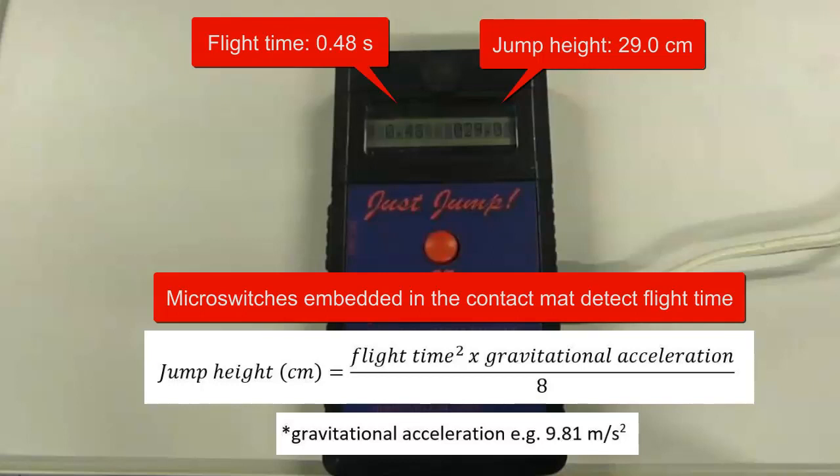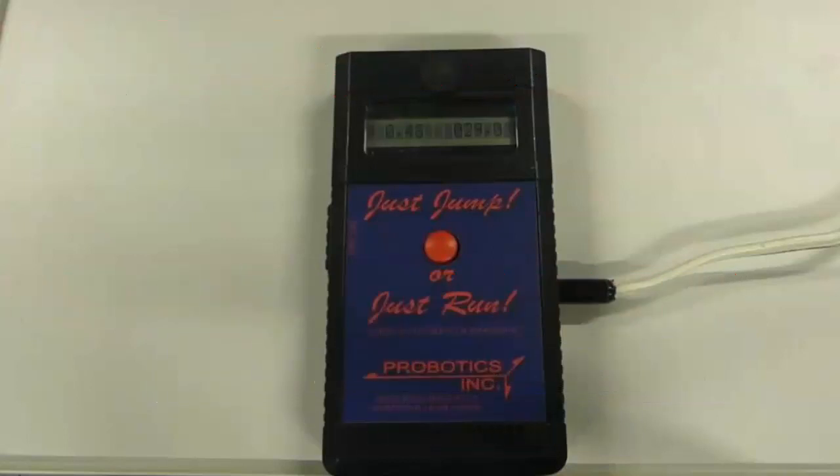You can notice that the result provided seems higher than what we just watched. I'm not particularly good at jumping and I don't think I jumped 29 centimetres. It had been noted by a few colleagues that the calculated jump height appeared higher than visually observed.